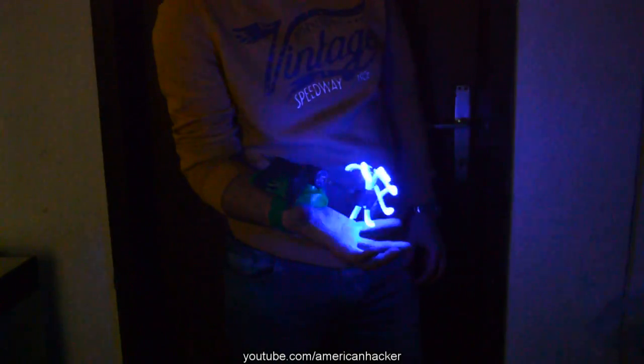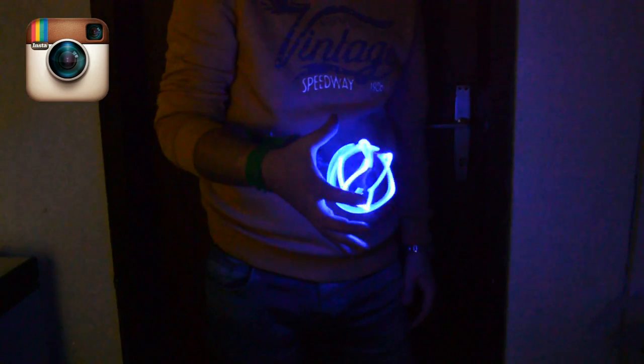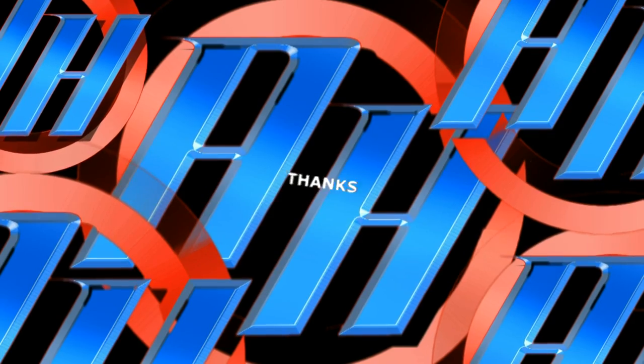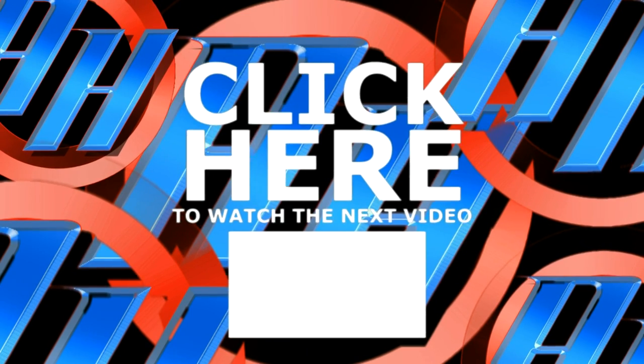For those who like my projects, you can follow me on Instagram where I post pictures of my projects before I upload on YouTube. Link below to American Hacker Instagram and Twitter. Click there, subscribe, and visit my channel page — I have over 300 projects.